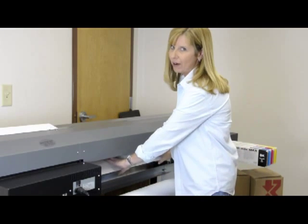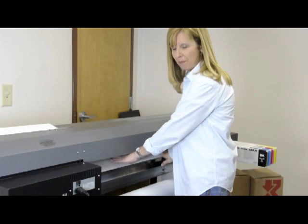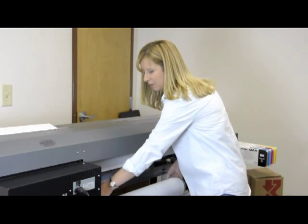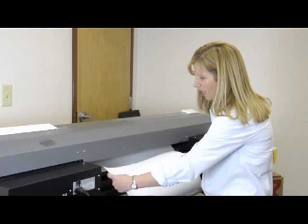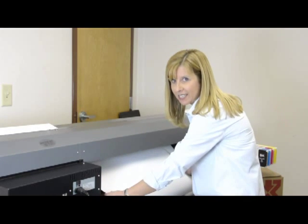It's a temporary solution and it's not going to affect your printer. It's going to cover it up, create an air gap so that the material can then be fed up over — and as you can see, it slides. It's not going to stick to the platen.